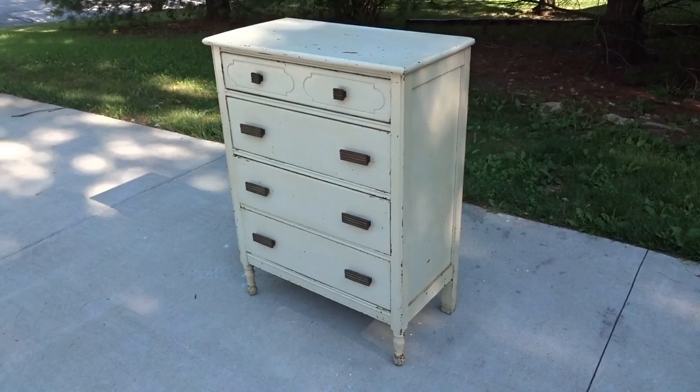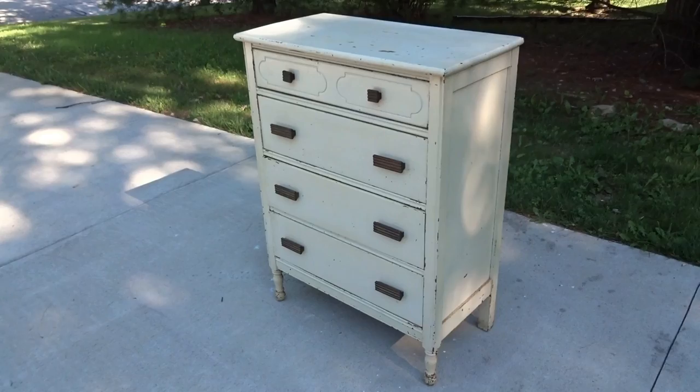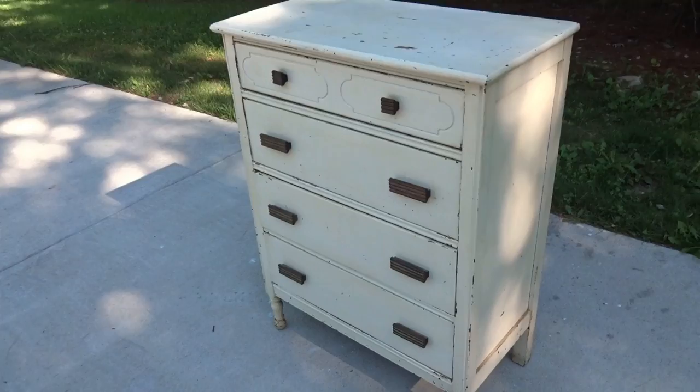Today's project probably looks familiar because it's the twin of the dresser I did in the last video — the one I turned into a surf woody wagon style. This one I'm going in a totally different direction, a lot simpler. It's gonna get chalk painted, and I was recently contacted by a company called Pinty Plus that makes a spray paint chalk paint.